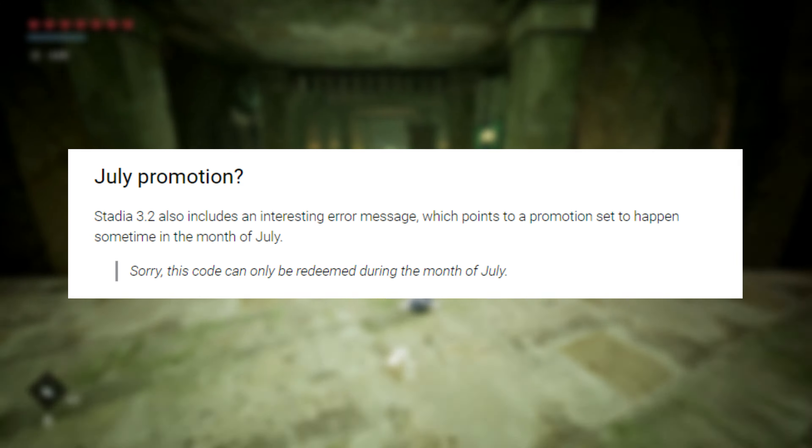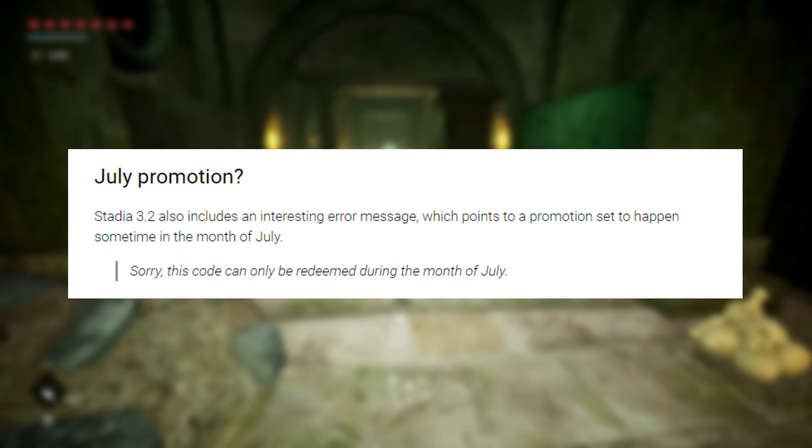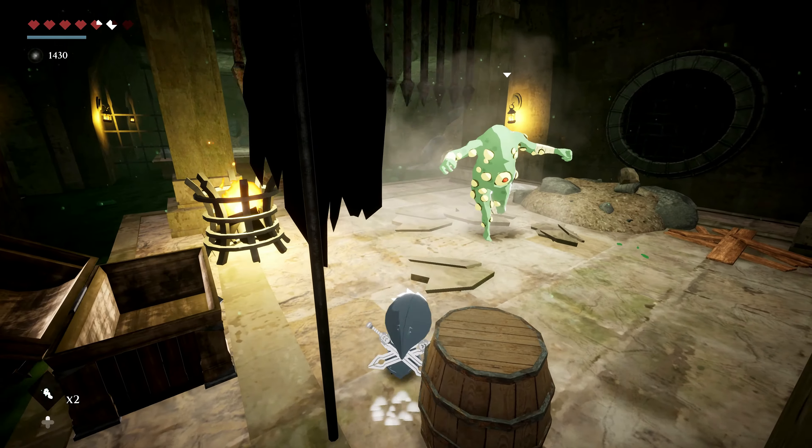we found a code that said "Sorry, this code can only be redeemed during the month of July." Perhaps this is related to the YouTube Premium Promo, or this could be something else to look forward to for July.